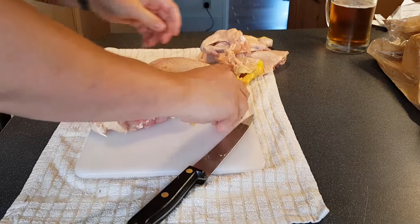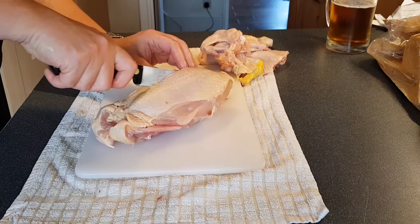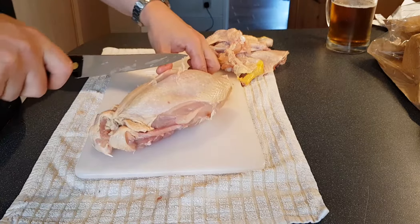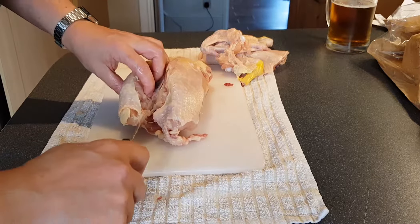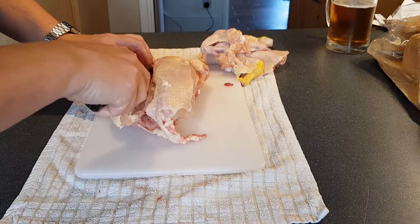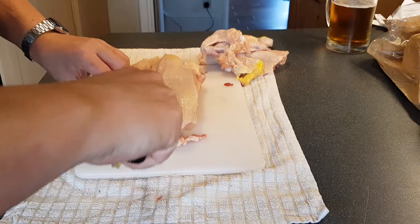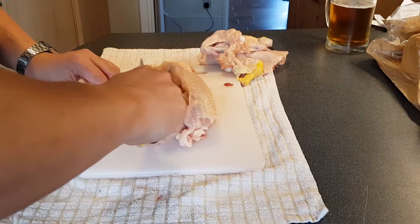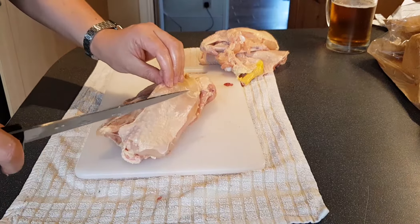These are the two main appendages and now all we have here is the rest of the carcass with the breasticles on it. Having taken out that wishbone at the start it means I can go and do a real deep cut there — see, all that is breast — and I can just pull it away, nibbling it with a knife like this and get off all the breast with almost no waste.